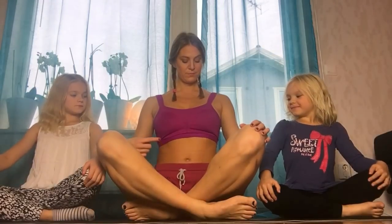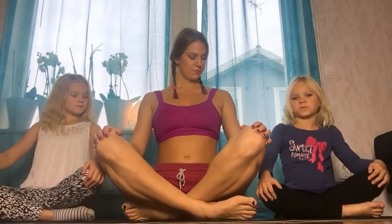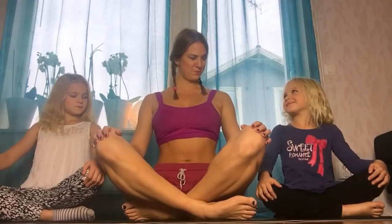Inhale, exhale. We're going to let this breathing take us through today's class.